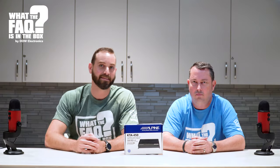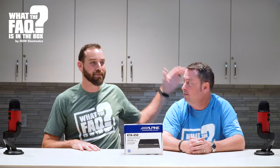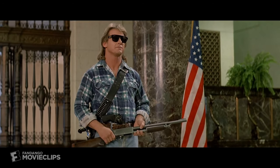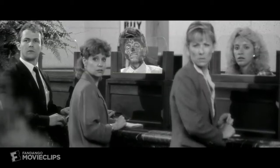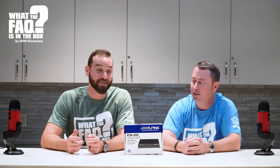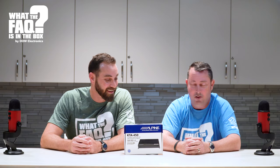Welcome to What the Fuck is in the Box. I'm here joined again by the one and only Mike Barsha. I have come here to chew bubblegum and kick ass, and I'm all out of bubblegum. He's very upset — I took him off the phones for this, so this has got to be good.